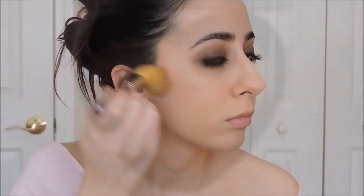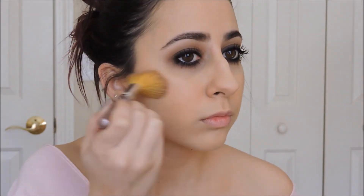There really isn't much color to the face for grunge makeup but I am just adding a little bit of bronzer for definition to my cheeks.